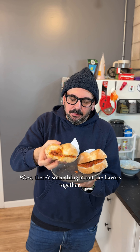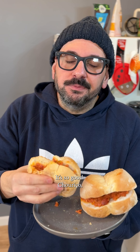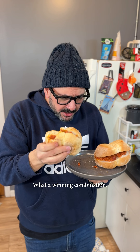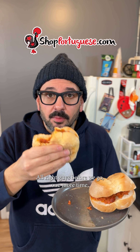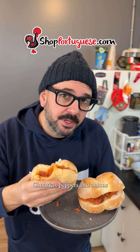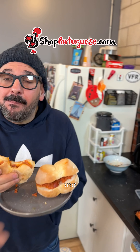Wow, there's something about the flavors together that reminds me of a Portuguese feast. It's so good — shurisu, not too spicy but it does have a kick. What a winning combination. Alright guys, one more time: shopportuguese.com — check this out, shurisu peppers and onions. Ships frozen, arrives ready to refrigerate or cook and eat.